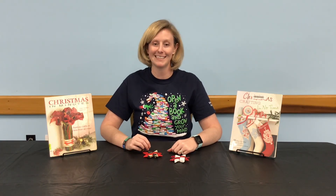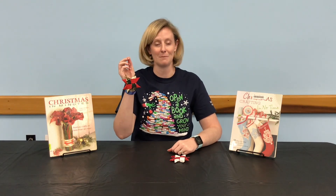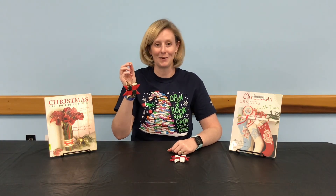Hello, I'm Jamie with the Volusia County Public Library. In today's video you will learn how to make a Scandinavian fabric star, no sewing required.